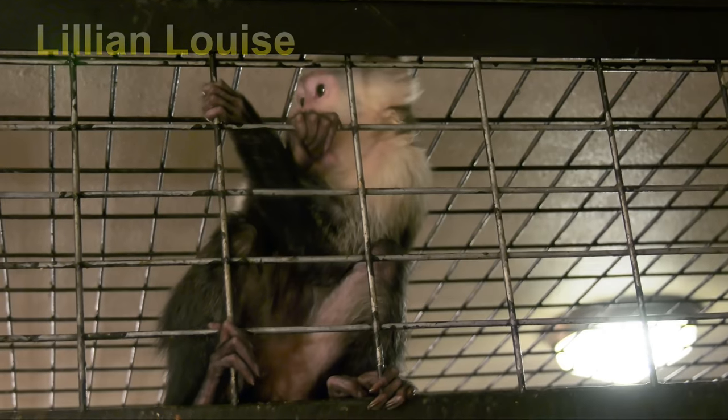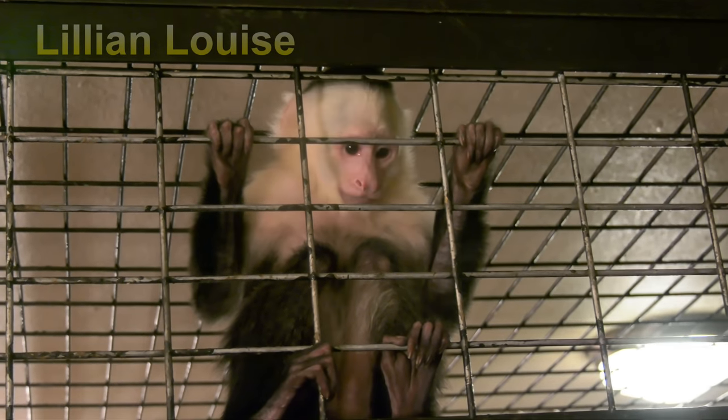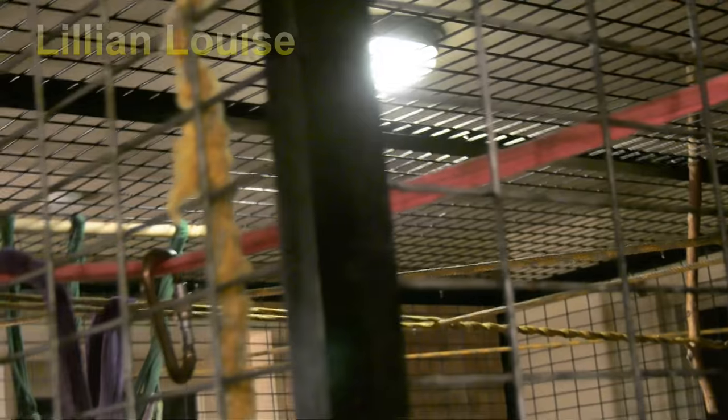Hi everyone, Judy and Lillian Louise here. Lillian is our nearly two and a half year old white-faced capuchin monkey. We've had a lot of people ask us about Lillian's room, her playroom. People ask if we bought it — no, we did not. We did make the cage. So to explain a little bit about it, I'm going to pass you guys over to Billy, Lillian's daddy.